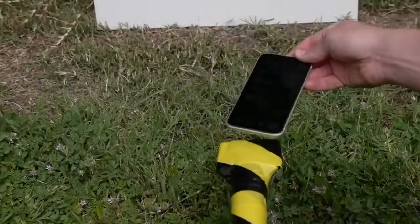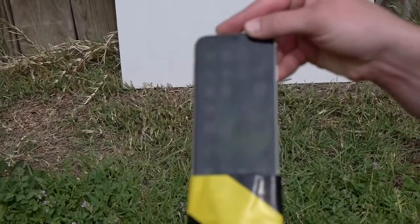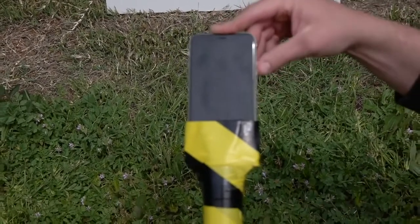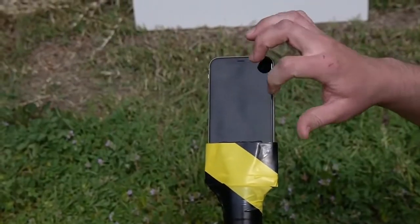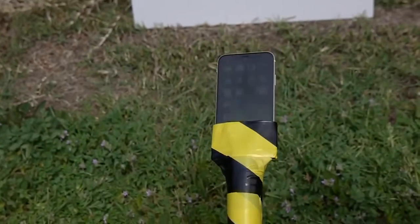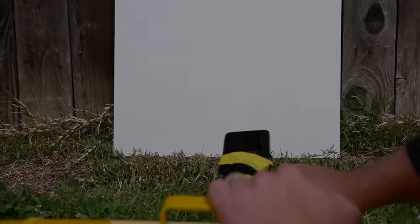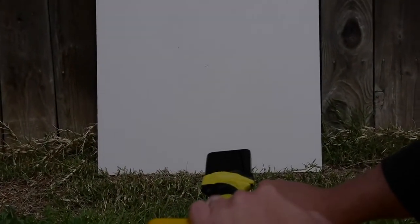Let's go ahead and put it back in the nozzle and blast it out once again and see what happens. So the phone is secure, we're good to go, it's working. Let's see what happens. Ready? Three, two, one, go.